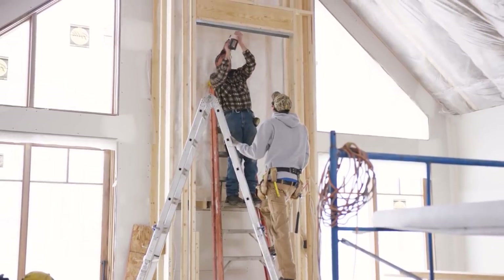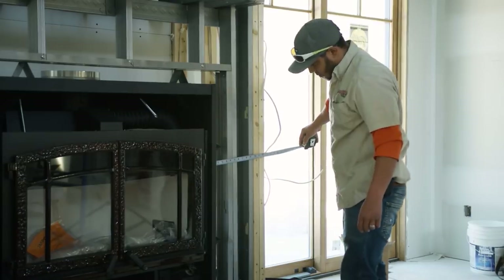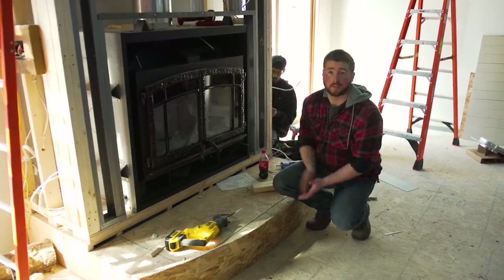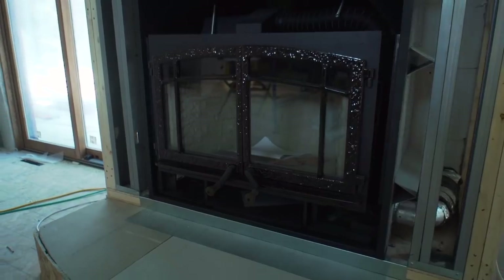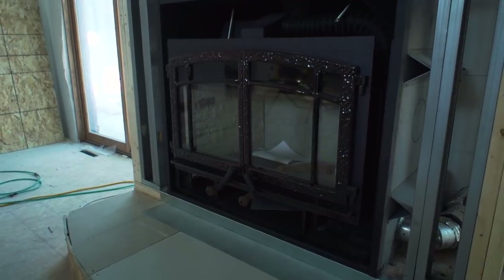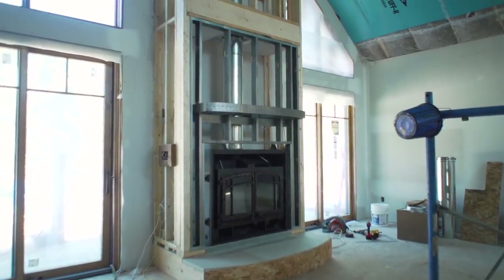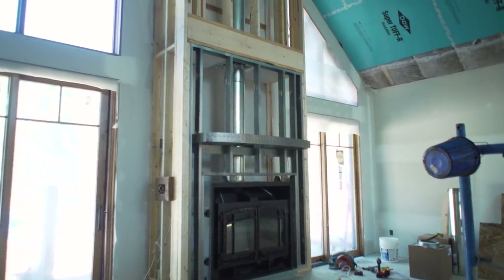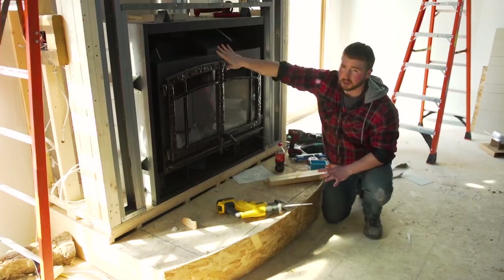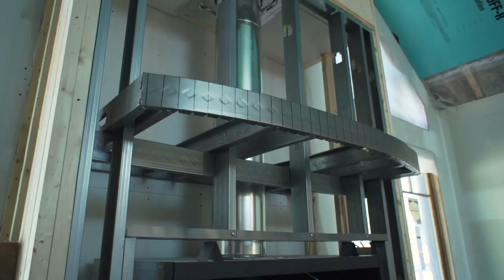The next day, the crew begins installing the fireplace. A key element to any home like this is having a wood-burning fireplace. We're installing this 45-inch wood-burning unit — it gets up to 95,000 BTUs, which is great for a big area like this. We have a large open concept with the kitchen, the dining room, as well as the great room, so this will certainly heat that whole area. We're also going to have a face plate over the top of this, and the rest of the hearth will be finished off with cultured stone.